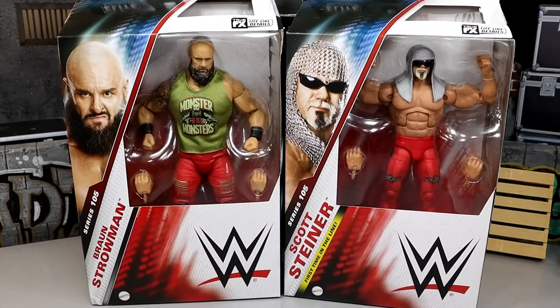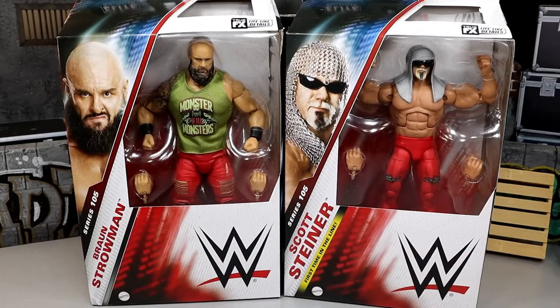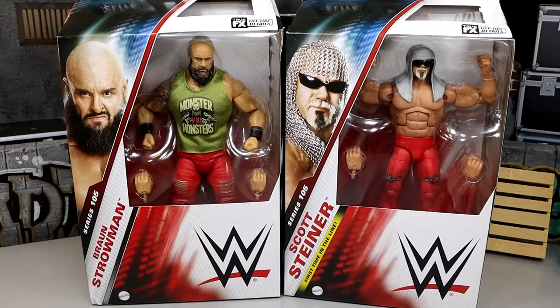We have a first-time-on-the-line Scott Steiner figure. He should have had an Ultimate Edition but nobody wanted to shell out the money for the Nitro stage — I'm not upset about it, I promise. We do have a very sufficient Elite figure of the man. And here we are with new packaging.